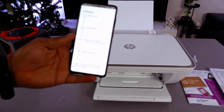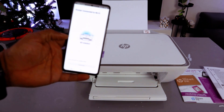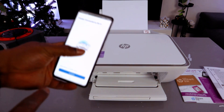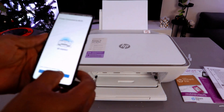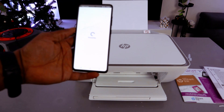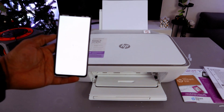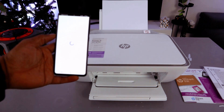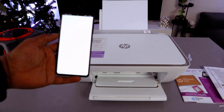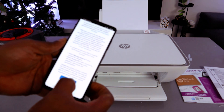The printer is now obtaining an IP address. It is actually connected — if you look at the printer, the Wi-Fi light is no longer flashing, which means the printer is connected. Wait for the confirmation message: 'Printer connected to Wi-Fi network.' Then select Continue. Also accept the connected printing service.